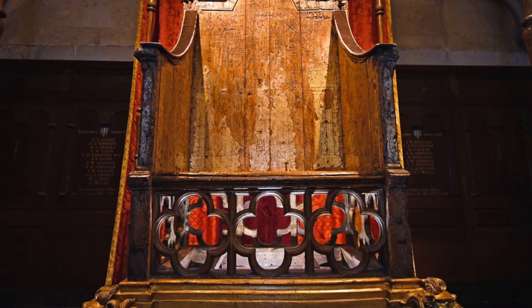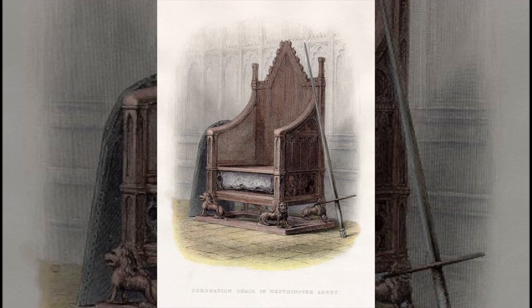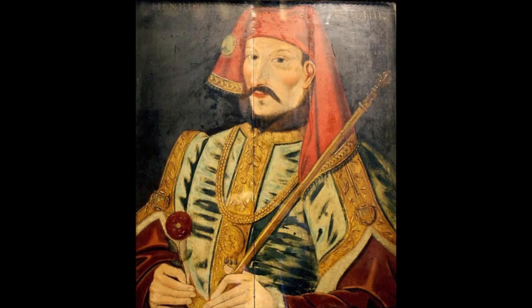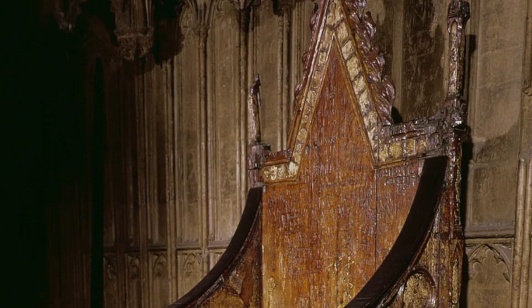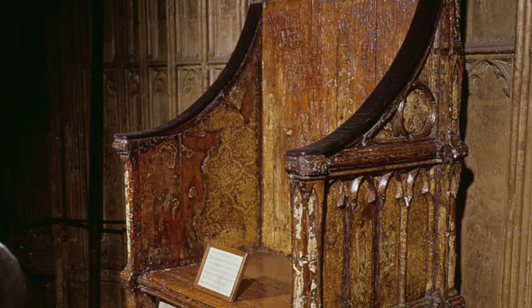The stone was previously used by Scottish kings to sit on when they were crowned. The chair has been used for coronation since maybe as early as 1308, but for sure it was used in 1399 for Henry IV. It's possibly one of the oldest and most famous chairs in the world, and it's still being used for its original purpose.